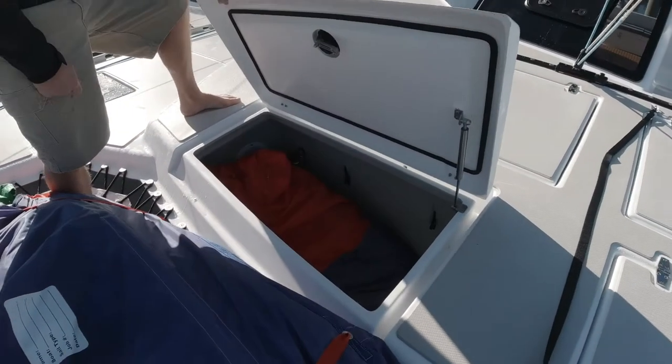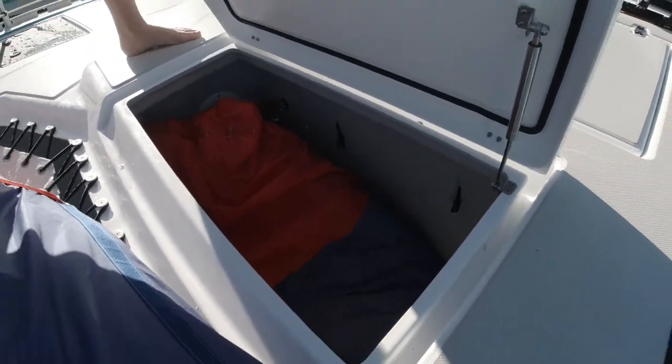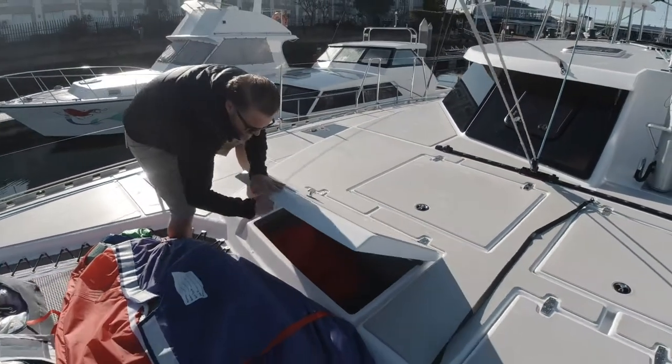Nice big storage locker — you can keep sails in here too. We've got a couple of hooks for hanging additional sheets and lines.